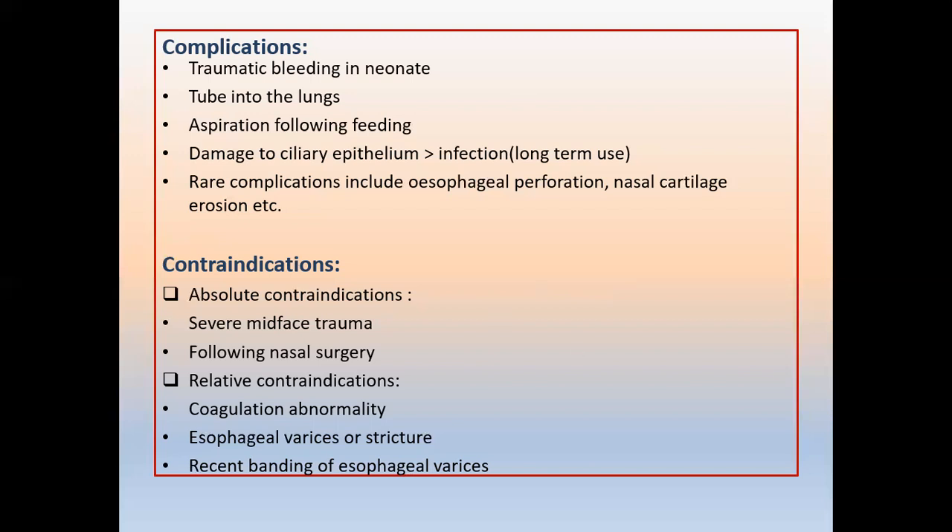There are contraindications for nasogastric tube insertion. Absolute contraindications include severe mid-face trauma or following nasal surgery — in those cases, do not insert a nasogastric tube. Relative contraindications include coagulation abnormalities, esophageal varices and strictures, and recent banding of varices. In those cases the procedure is relatively contraindicated, and you should take care with those patients.